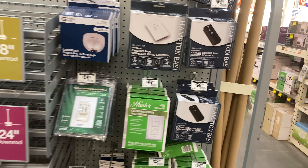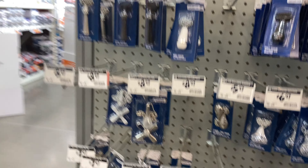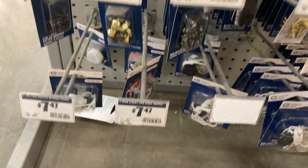There are some other fan accessories right here. Here are some down rods — they don't have a gold one like I would want for my downer Littleton. Here are some pull chains.